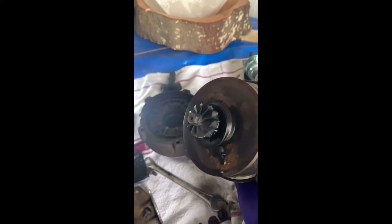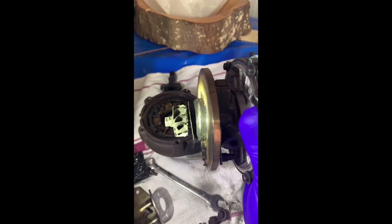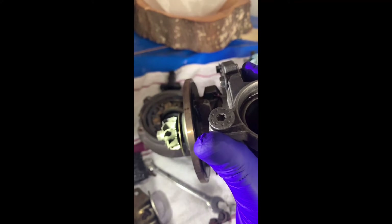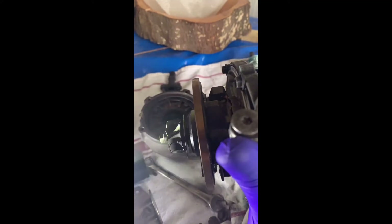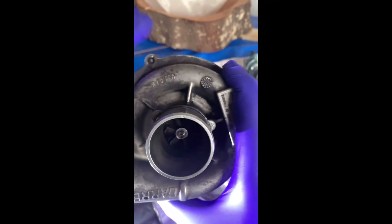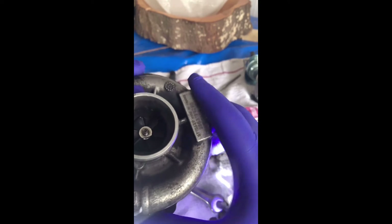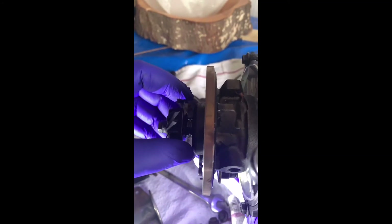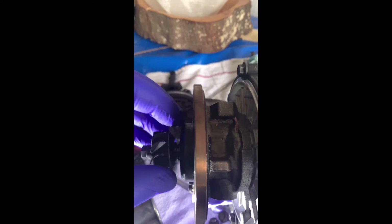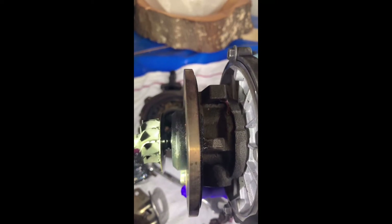Alright guys, so I've taken this off and investigated a bit. If you have a look here — the heat shield — it's pretty damaged. Basically, when I bought this, it wasn't tightened properly. If you look there, there's a nut missing from the compressor side — there's no nut there, it's gone somewhere. And on this side here, the piston seal — which is the oil seal as well — it's not there. So basically the piston ring is not there.